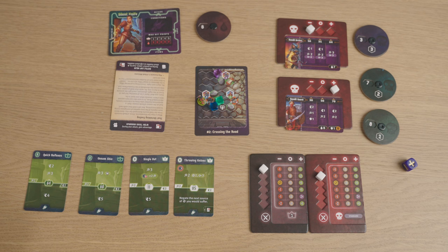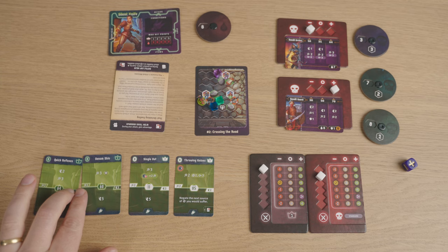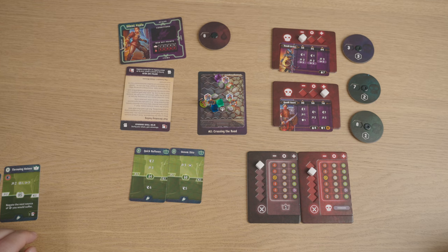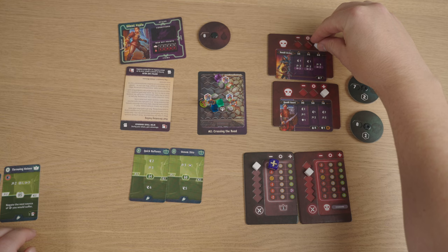Next turn, I'm going to select my other two A sides: Venom Shiv and Quick Reflexes. Initiative is terrible, so I'm hoping for crappy rolls. They roll 60 and 64, so I'm going for 60 as my initiative. We'll roll for the others — Bandit Archer gets a plus and lands at 64, Bandit Guard at 50.